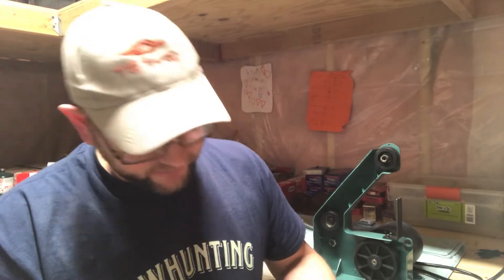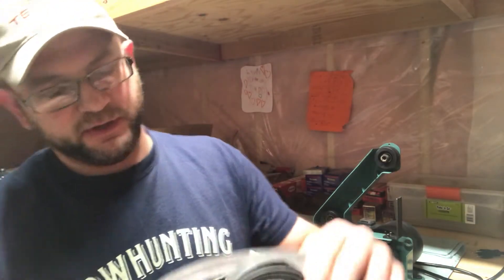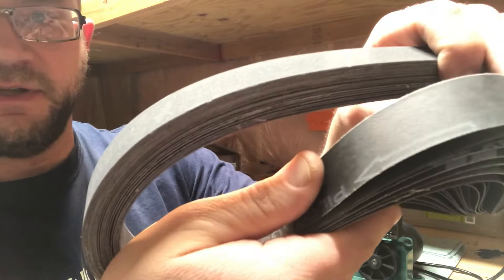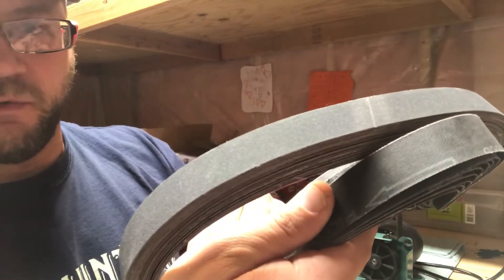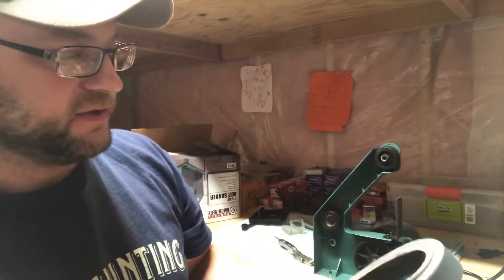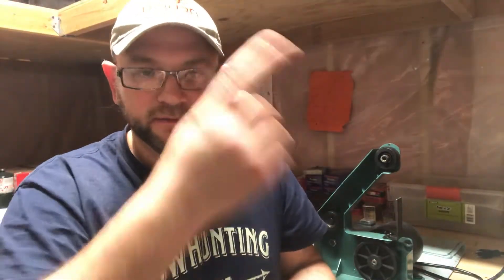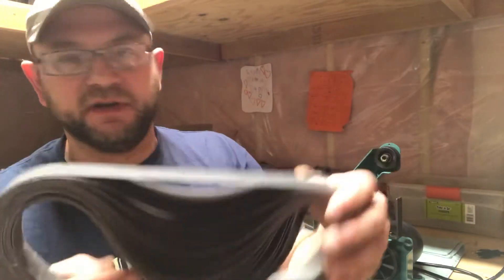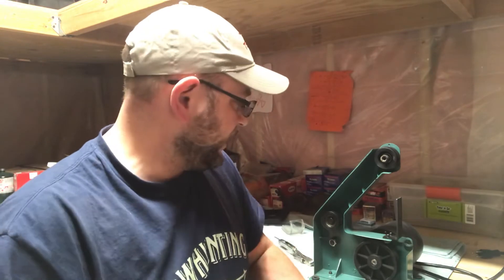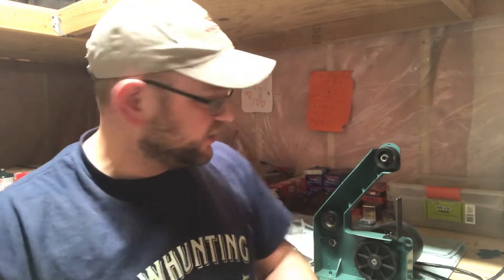Then you take one of your new belts and put it on the same way. Some belts will have a directional arrow — there it is, right there. That arrow indicates the direction the belt should travel: going downward as the sander runs. That's the direction you want because of the way the fabric overlaps at the seam, so it doesn't come apart and stretches correctly.